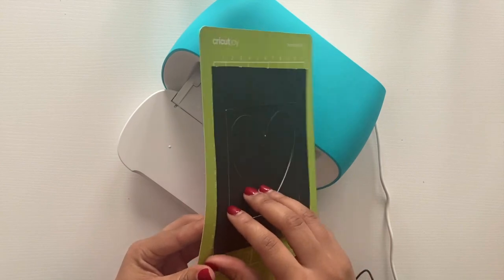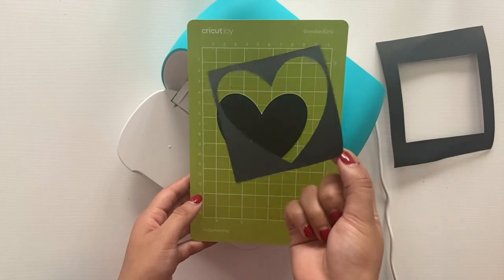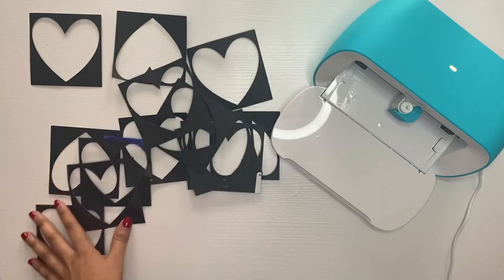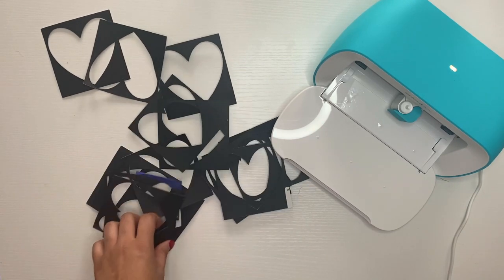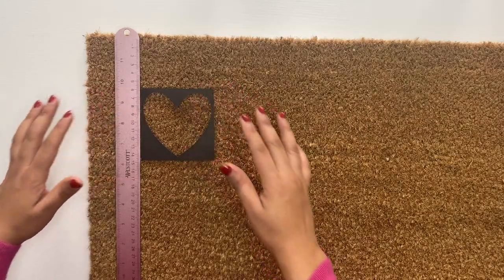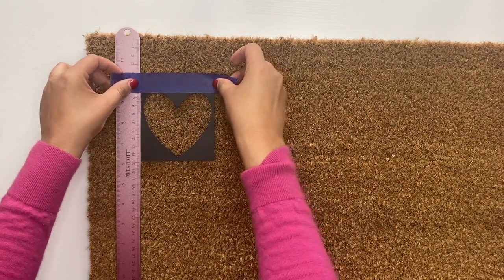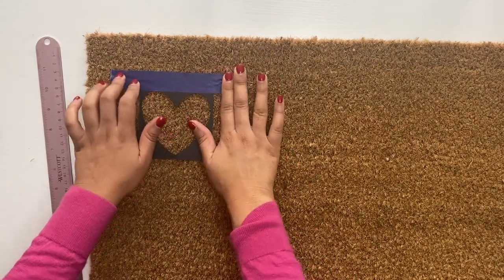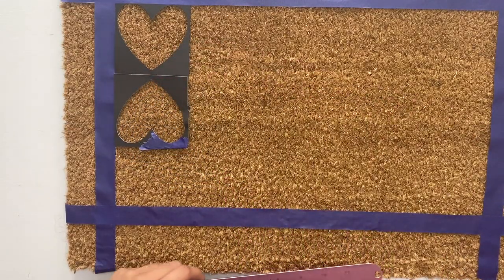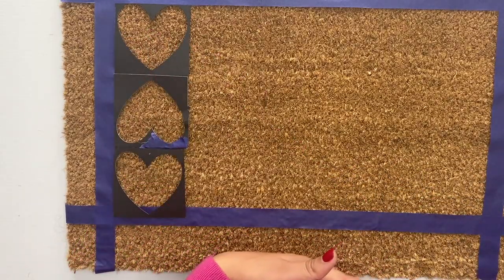I don't go too into depth as to how I made these stencils, so if you want a video on my review of the Cricut Joy and some cool projects that you can do with it, definitely let me know in the comments below. After making about 12 of these stencils, I'm going to go in and place them on my doormat. I'm using a ruler to evenly place my stencils, and I'm using some duct tape just to tape it down and make sure that it doesn't move. This is really important for when you paint it, because it's going to keep your lines very crisp and clean.